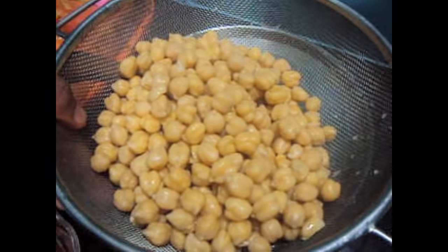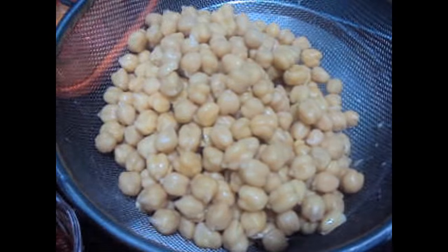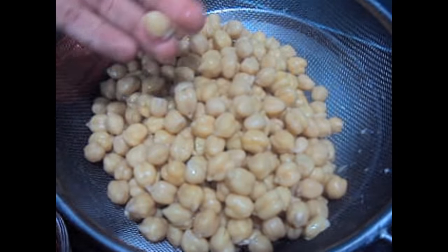These are kabuli chana — they've been soaked and boiled.